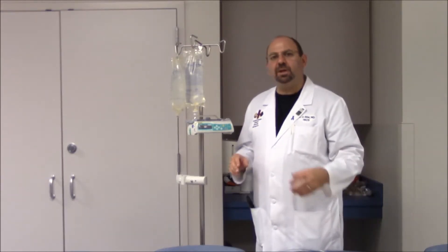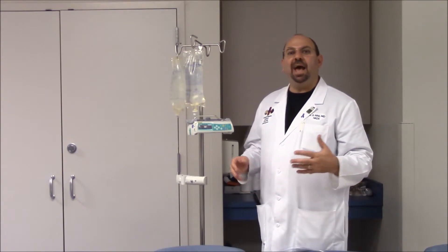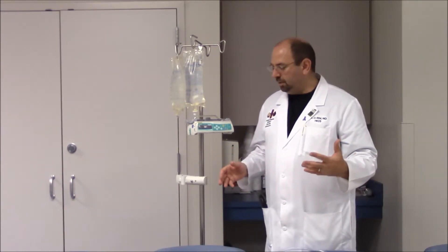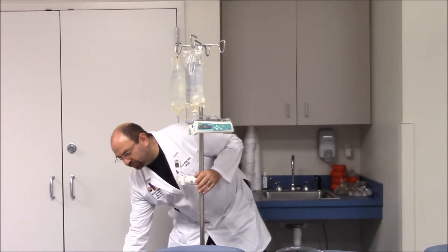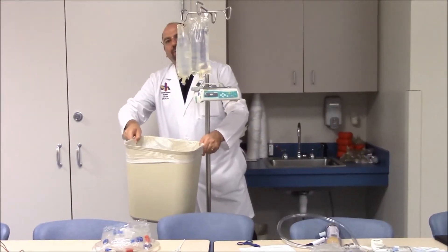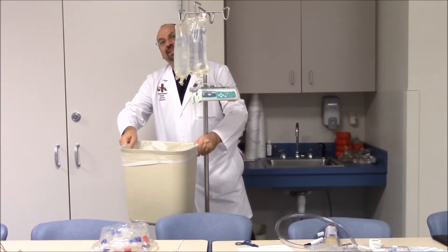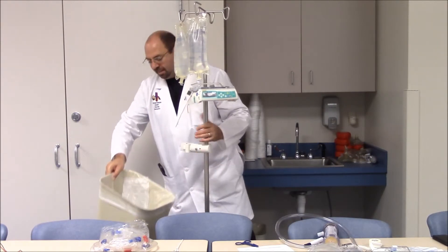Last but not least, to keep this procedure clean and not messy, we need a bucket where we can collect the fluid used for priming. We don't want water everywhere, as almost two liters of saline will be used.